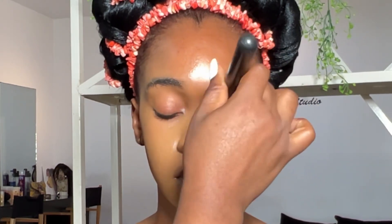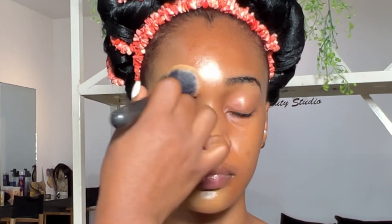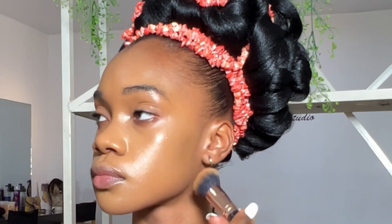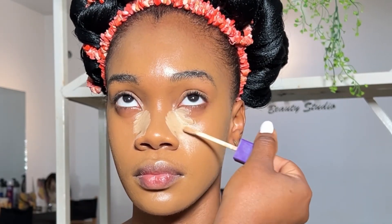The camera is not even doing justice to how beautiful the foundation is. I think the undertone is olive — you can see it — but after my contour and highlight, everything just came together. Blend, blend, blend, and don't forget your jawline so it won't look like the person is wearing a face mask.